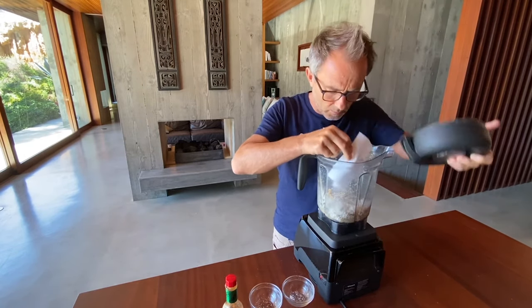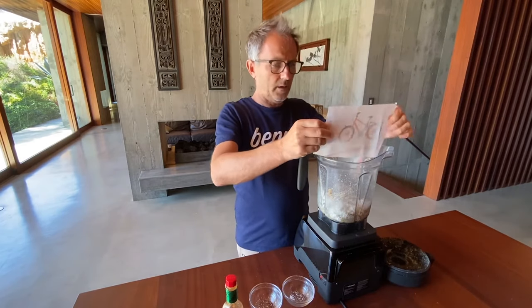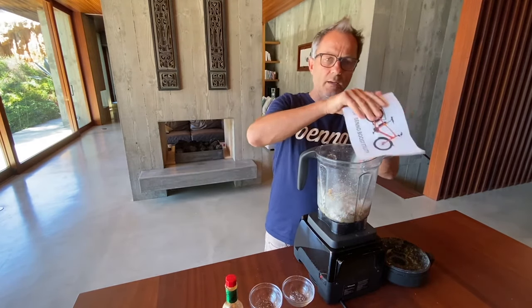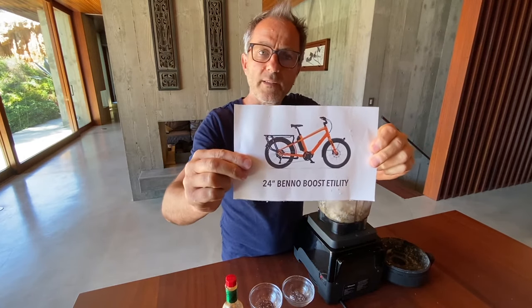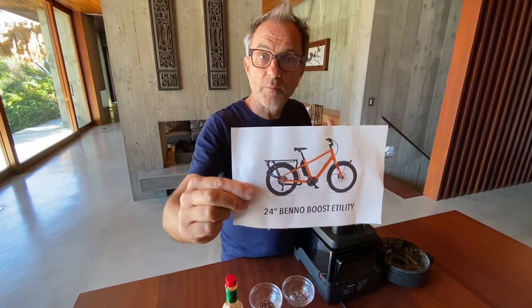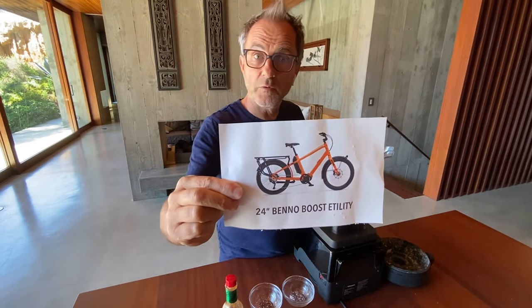It's a lot of blended stuff — good flavors. When you blend a bunch of cool bikes, you get a Boost. There you have it. Thank you, and see you next time!